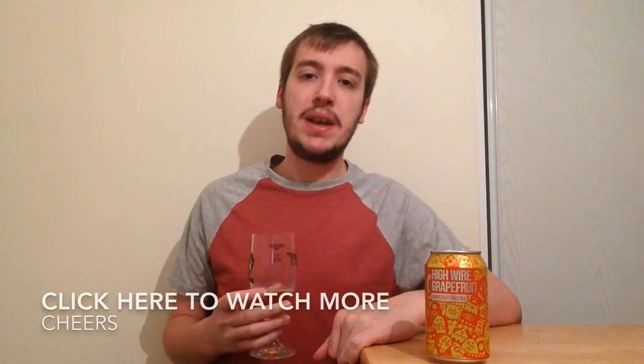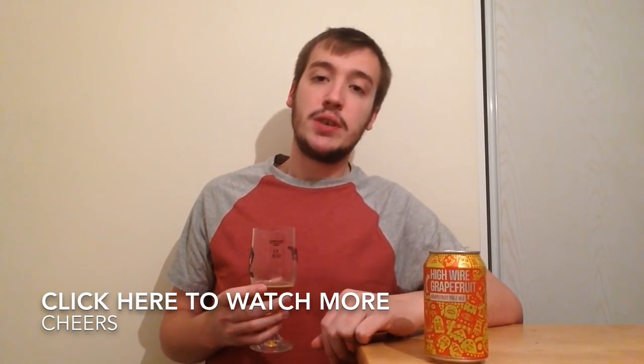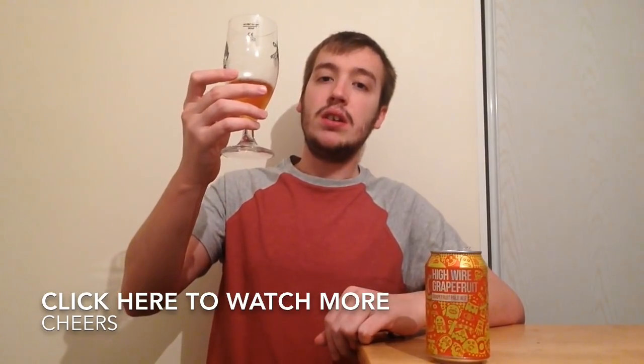These Magic Rock cans, I've loved them all. Just taste stunning, just taste so good. Can't compliment it enough. Anyway, that's everything from me, so remember to like and subscribe and comment, and I'll see you on the next one. Cheers.